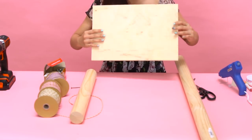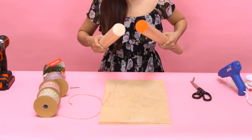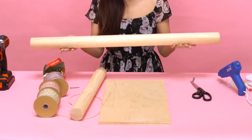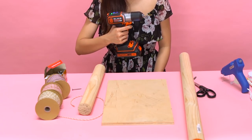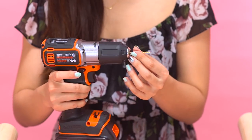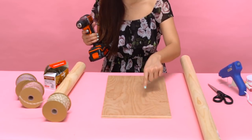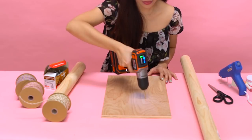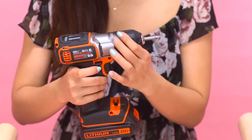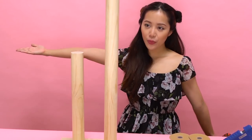Ask around at your local hardware store if they have any scraps of wood to use as your base. Start with three-foot wooden posts from any hardware supply store and get them cut into two sizes — a long and a short post. Take your drill and attach a drill bit matching the size of the screws you intend to use — I used a 6 by 8 inch screw. Drill holes in the wooden base where you would like to screw the post in. Repeat the drill process for each post, then switch out the drill bit for a screwdriver bit. Using the wooden panel as your base, secure each post by drilling your screws into each peg.